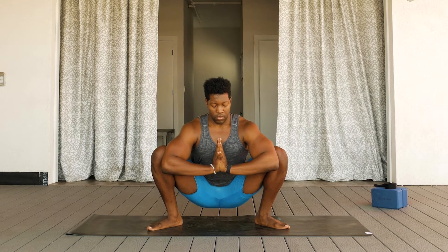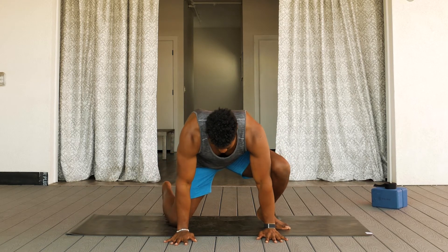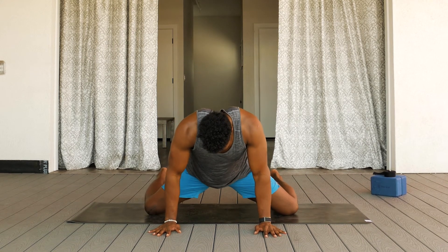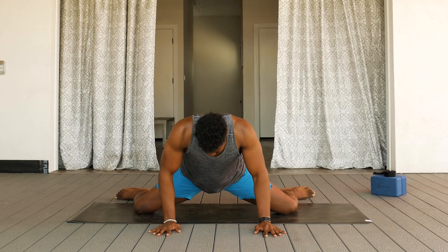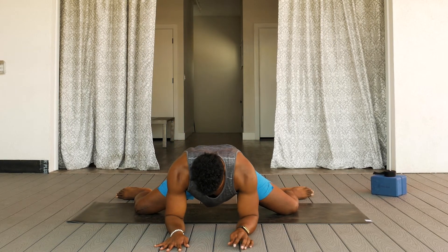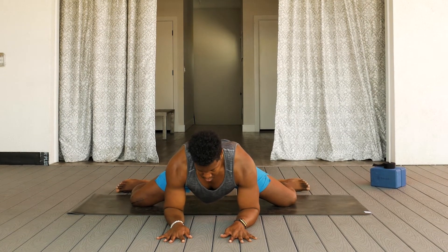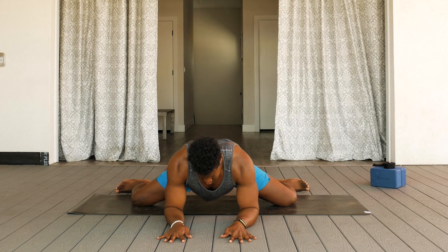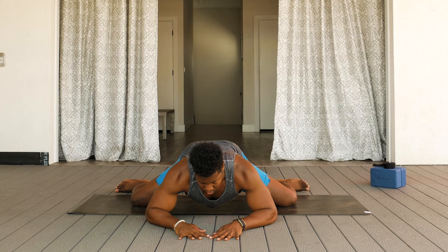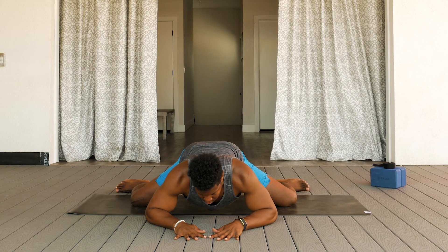On an exhale, moving out of that pose and into frog pose. Come to a tabletop position and slowly move the knees as far away from center as possible. Once you reach your limit, bring your ankles in parallel to the knees, bringing the upper body down towards the mat. Feel free to stay on your hands or on the elbows or forearms, whatever is most comfortable for you as you sink the hips back to increase the stretch in the hips.